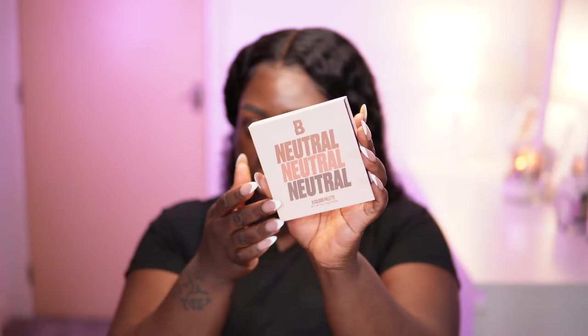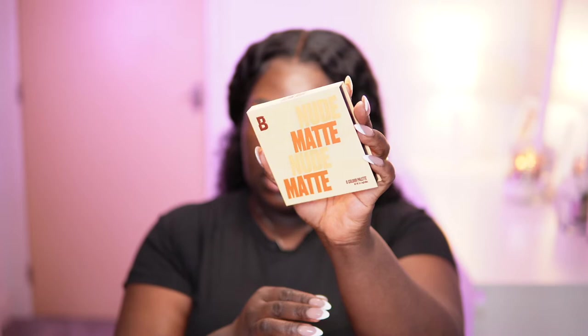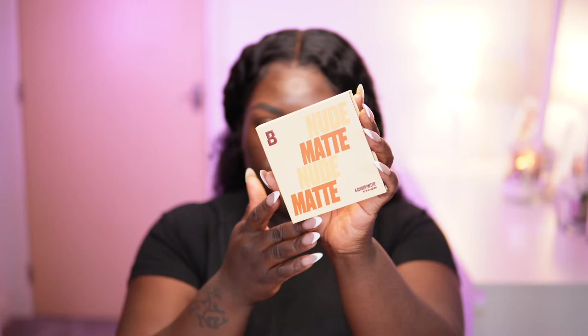Let me show you the eyeshadow palettes. This is the neutral palette — the nine-pan version — very neutral, very cool-tone, perfect for today's look. I don't really own many nine-pan palettes, but I wanted to start with the smaller size. This is the nude palette, which is actually the older one; the neutral palette just came out. Both are nine-pan, and the nude palette has some of the colors I want to use today.